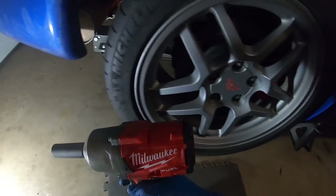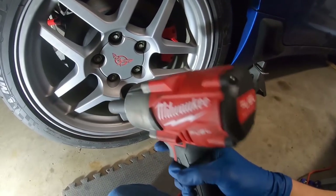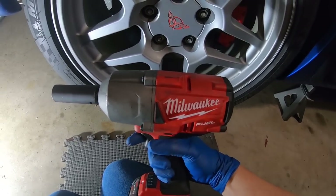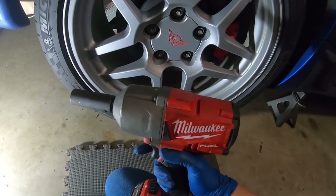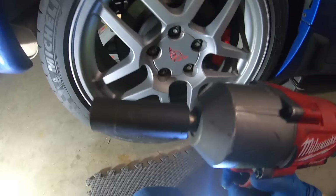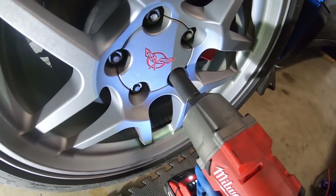I mentioned this in a previous video — I got this thing for Christmas. This thing saved my life for doing this whole project and it continues to help me out. It's a big boy, half-inch Milwaukee. I think it's 1,400 foot-pounds of removal torque, which is insane, and 1,100 foot-pounds of install torque. Before, I had to get a big breaker bar to loosen these, then zap them off, but since this has so much power and you can control the power, they just come right off.